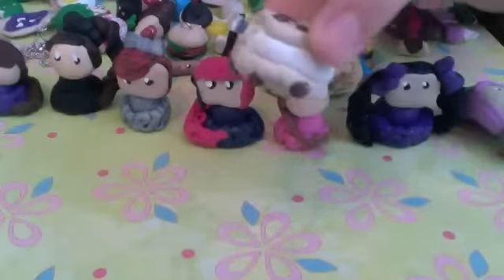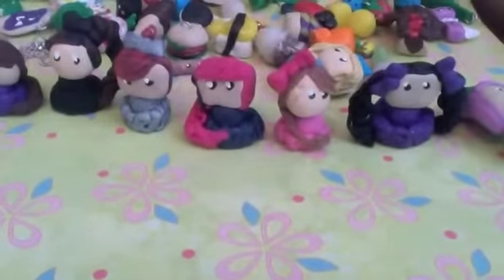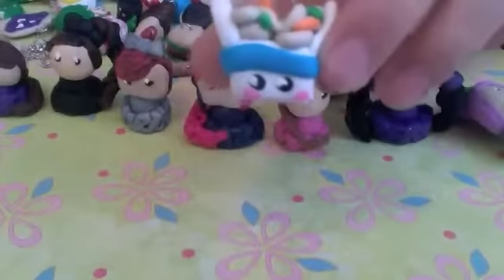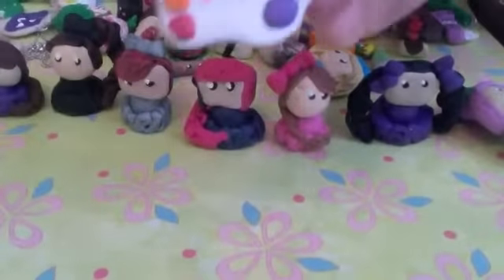So this is like an ice cream sandwich with chocolate chip cookies. A hat with rabbit ears hanging out. And then another different kind of dinosaur. A take out box. Stitch. And an art palette.